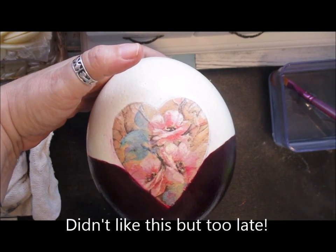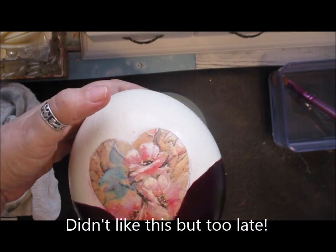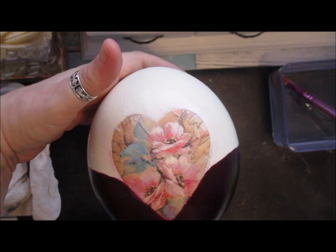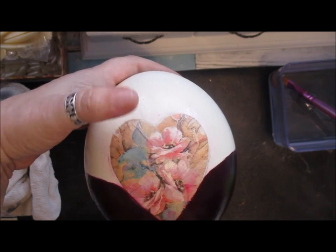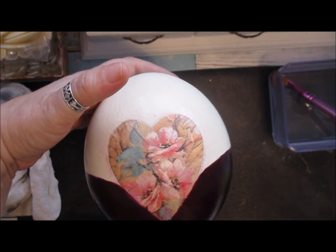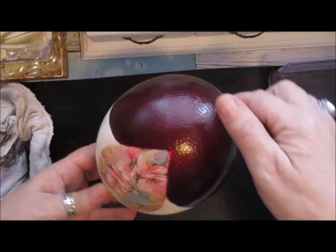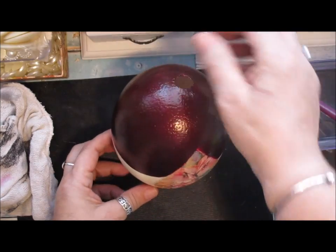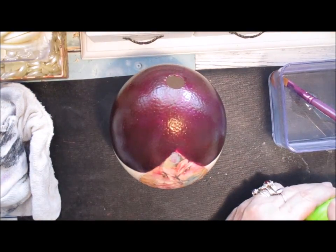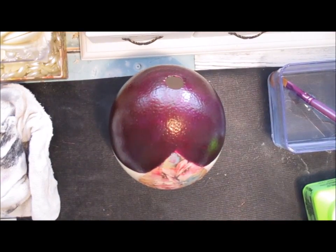Don't forget it's going to be that way so let's spin it round. I've decoupaged some flowers onto it and I don't like them, so I can paint that white and go over it. I might decoupage a picture onto it instead. I'm going to share about doing another coat of the decoupage because I want a high gloss on it, but it does have to dry properly between coats.